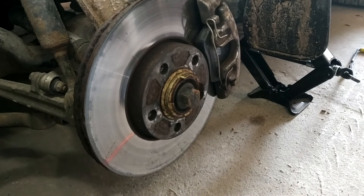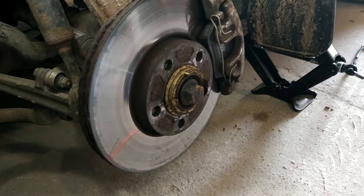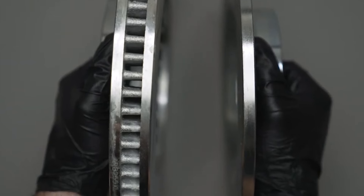Hello everyone! Today let's briefly talk about the differences between ventilated brake discs and solid brake discs.